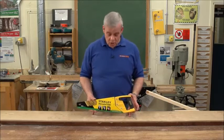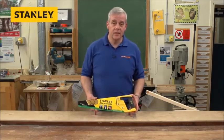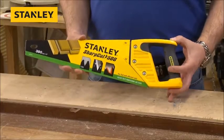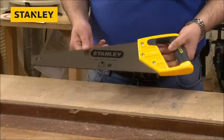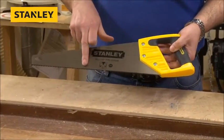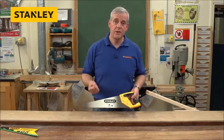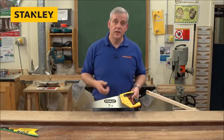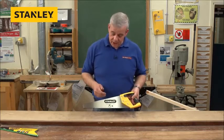This is the Stanley Fast Cut Toolbox Saw and this is a really neat little piece of kit. Unlike other toolbox saws, this one has got seven teeth per inch or eight points per inch of tooth, which makes it the same as your traditional builders or woodworkers hard point saw. So it cuts nice and fast and efficiently.